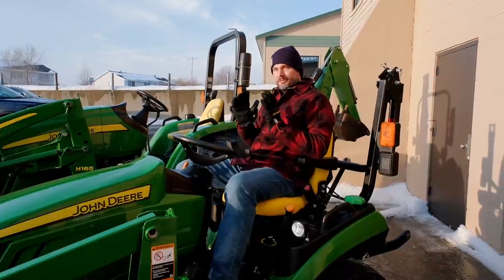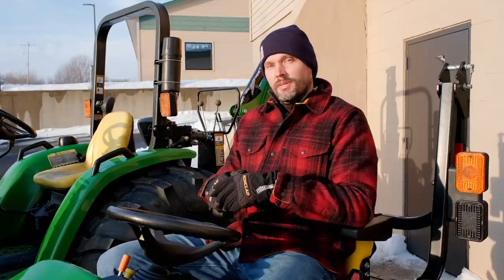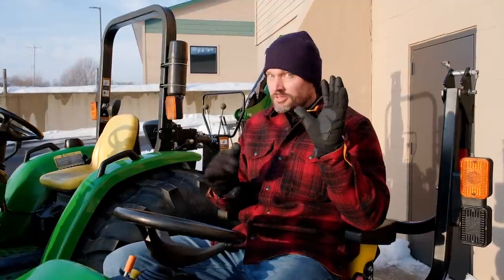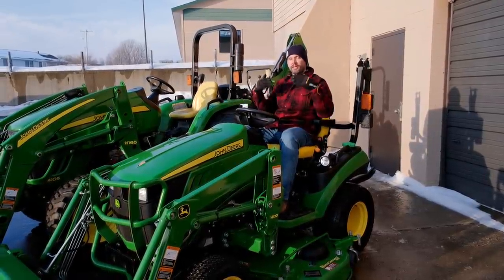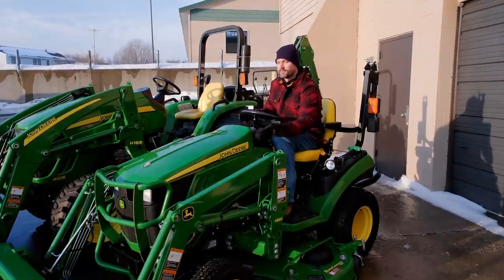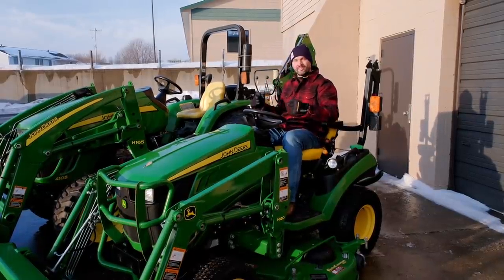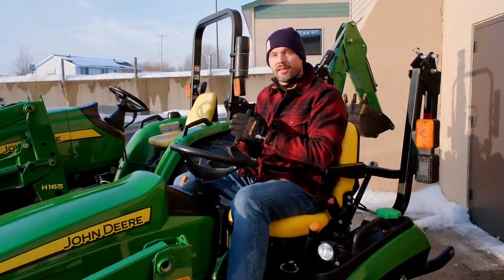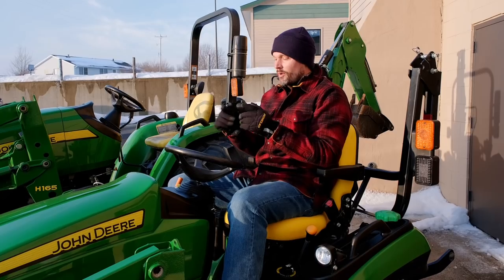Being wintertime and using snowblowers, this question comes up a lot: my snowblower keeps shutting off when I go backwards — is there a way to keep that from happening? There are two ways to overcome that. The right way, if you have a John Deere front-mounted snowblower, is that it should come with something called an RIO cable and sensor. That hooks up into a harness already on your tractor and ties into a little sensor up front with your snowblower contraption. When you go backwards, it's going to override and not kill the PTO and shut the snowblower off. If yours didn't come with that sensor or cable, you can pick it up from your John Deere dealer — probably not too expensive.